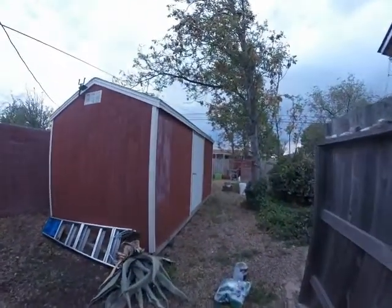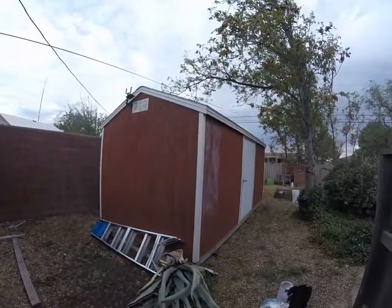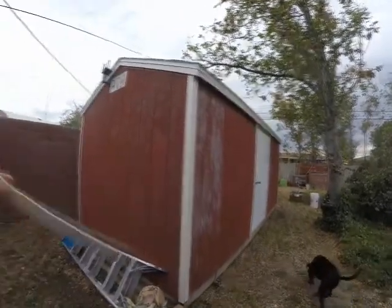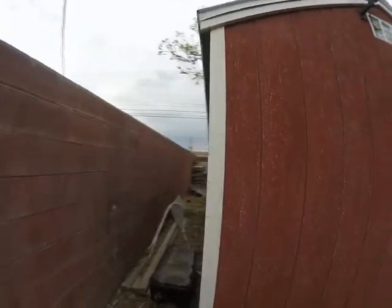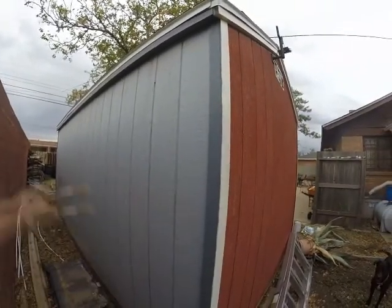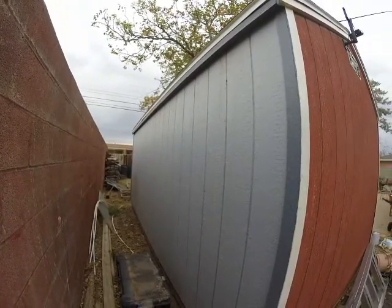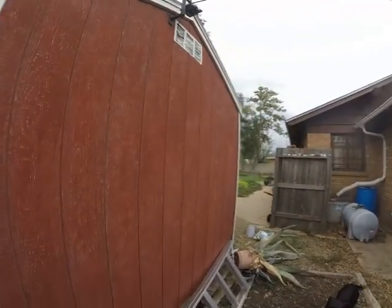Good morning, it is a beautiful cloudy morning and I am going to paint the shed. Last weekend I sanded it all down with an electric hand sander, prepped it, and got it all ready. This is the back of it — last time I painted it I didn't paint the back because there were vines growing here, but they all died during the drought. So I got it all sanded down really well and prepped.